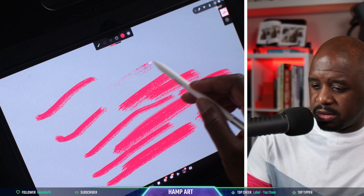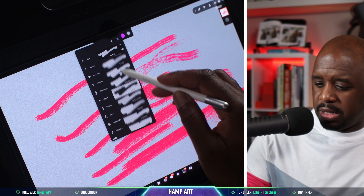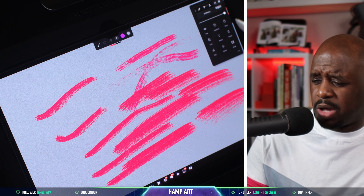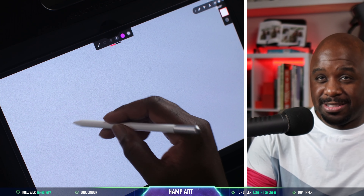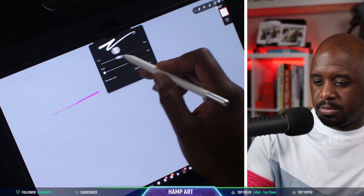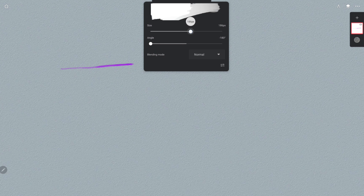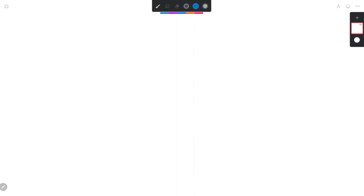Let's check out another one. Let's go purple — one of my favorite colors — and let's go gouache. Let's up the size and look at that. Look how light pressure gives you light paint, heavy pressure gives heavy paint, then back to light. So one thing I also forgot was the blending brush.